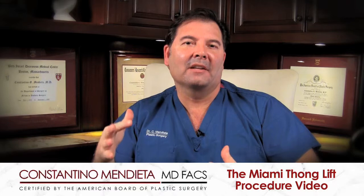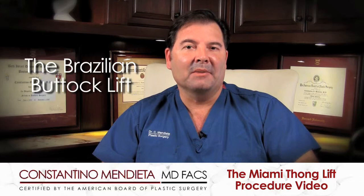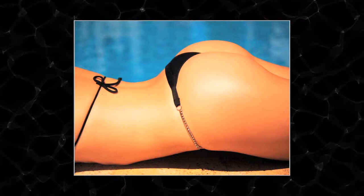Today we're going to talk about the different procedures and techniques we have to try and sculpt the buttock. There are many different ways we can do this. Perhaps the most famous and popular is what you've heard of as the Brazilian buttock lift — essentially taking fat from different parts of the body, preparing it, and then transferring it to the buttock area mainly to make it bigger.